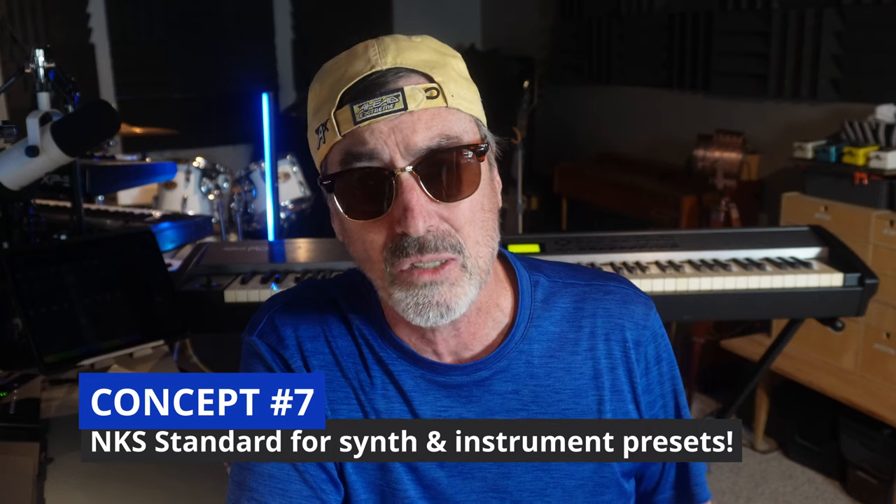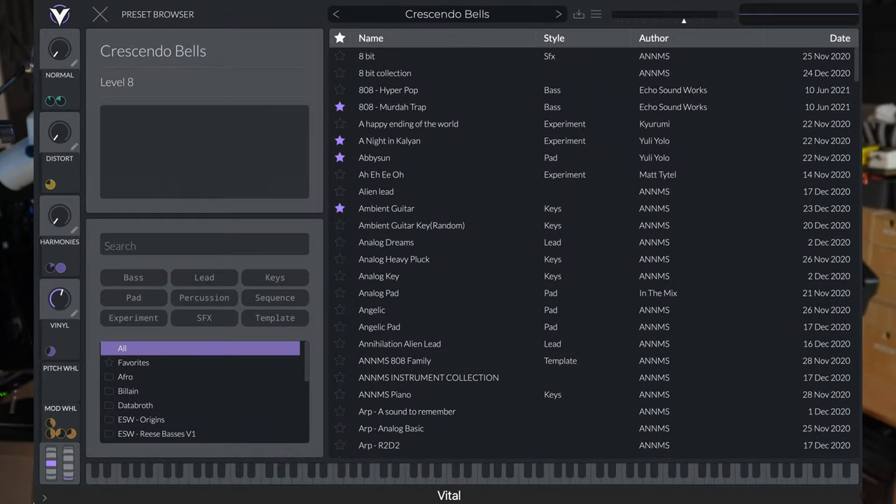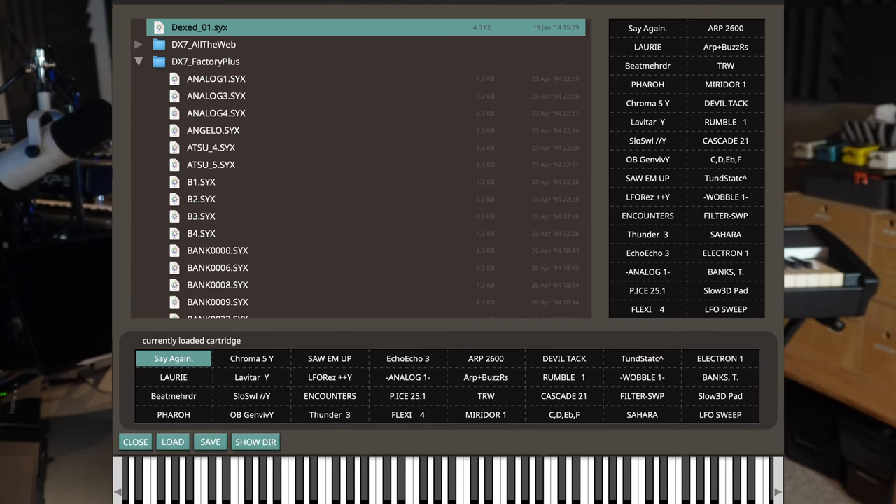Another very interesting trend where Native Instruments is a leader is their NKS standard for tagging presets in synths. If you have a variety of virtual synths from different vendors, you've probably noticed they all have a different browser for organizing presets. If you have Vital or Serum, it has its own browser and its own method of navigating through presets. If you have Synth Master 2 or one of the Synth Master products, they also have their own browser with thousands of presets. As a composer, if every vendor has their own standard for navigating presets, how do you find everything when you've got multiple products from multiple vendors? Native Instruments is trying to address that with the NKS standard.